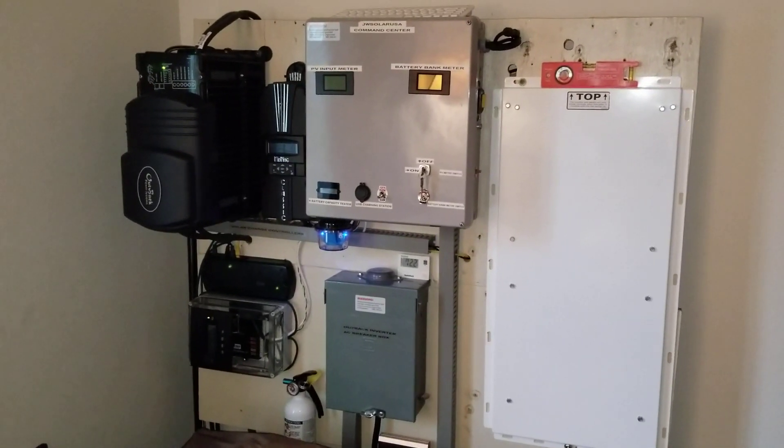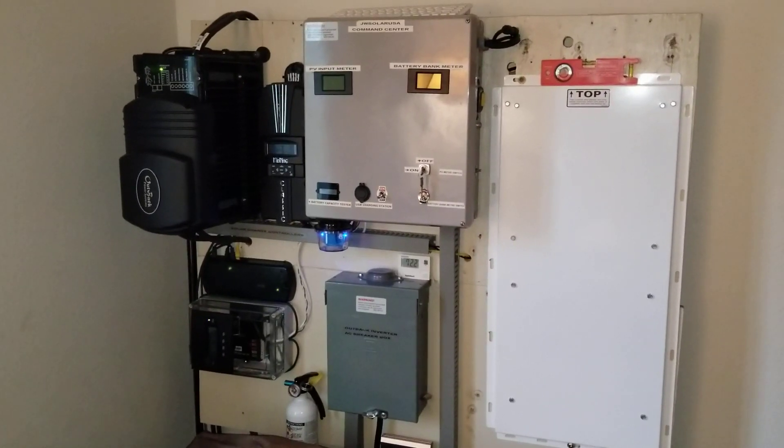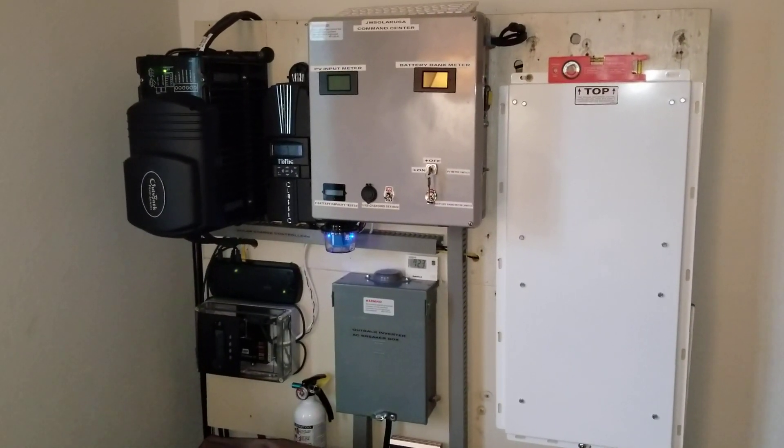We are back again live at the command center of the JW Solar USA. This is what is happening right now — I'm getting all the system lined up.